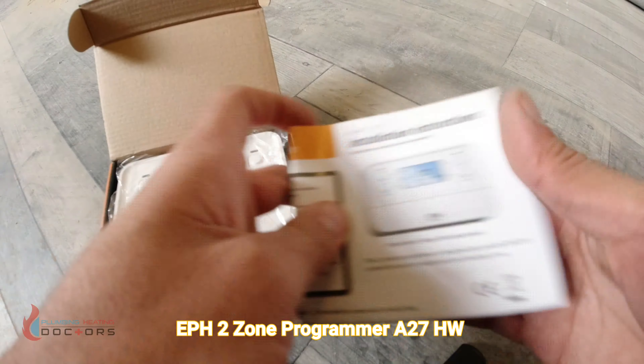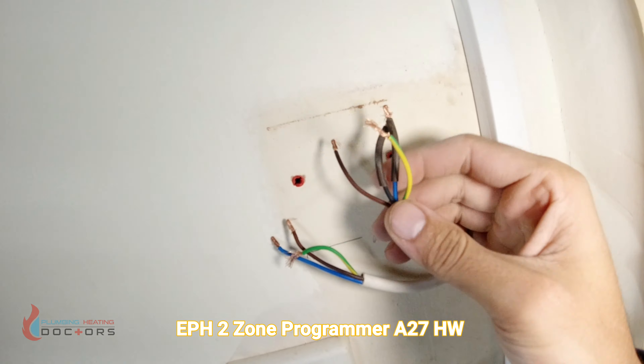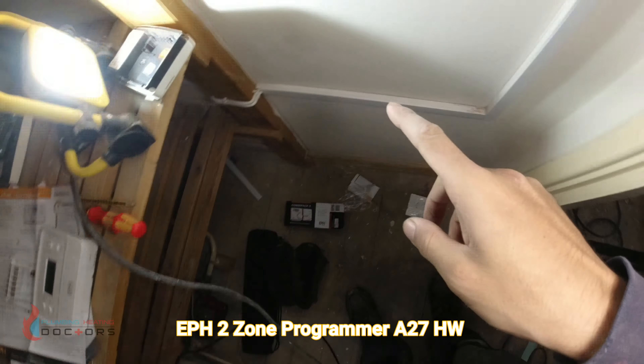The wires we have here are live, neutral, and earth. They will also have heating on, hot water on, and hot water off, plus an earth wire. If you're not sure which wire is which, you'll have to trace them back into the unit and follow each one down to its component.